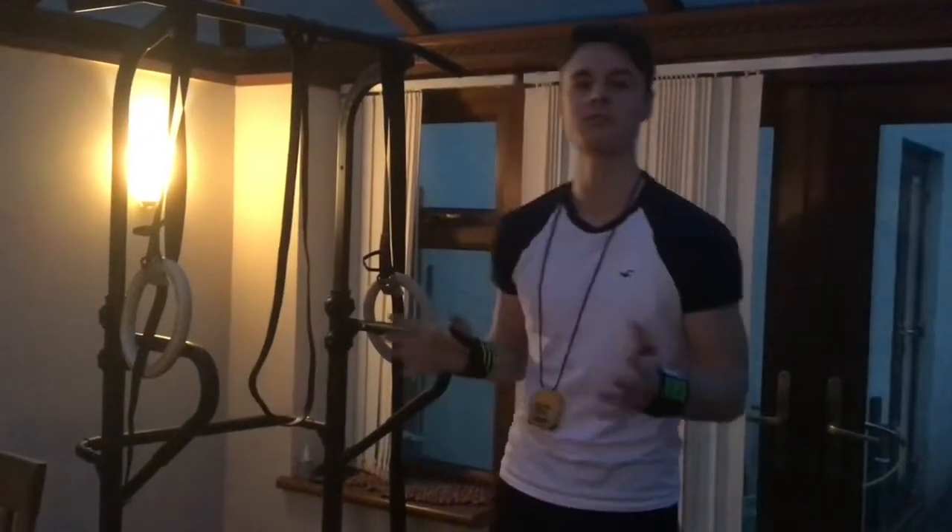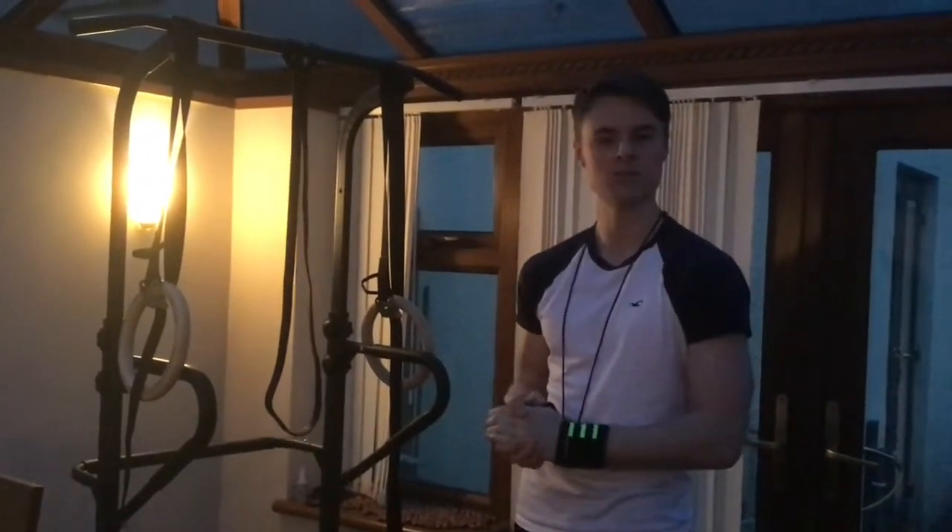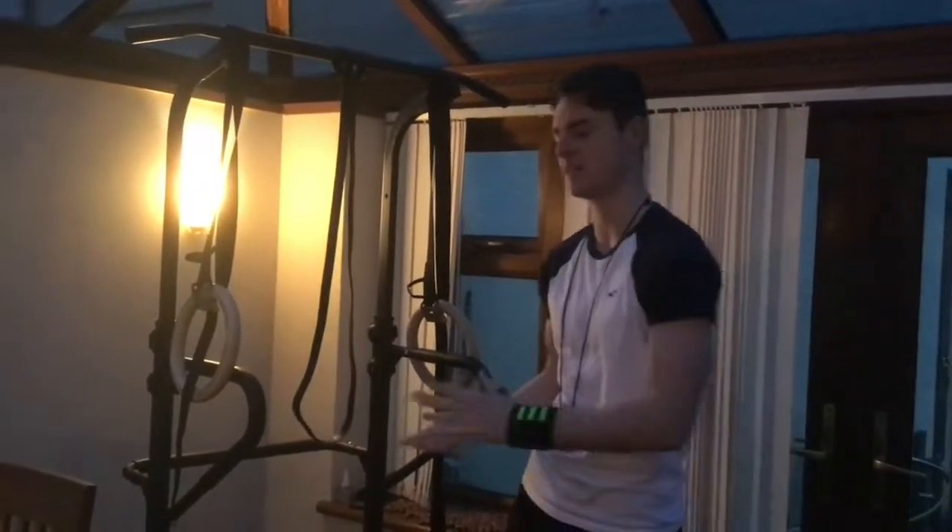Okay, so this is workout number two of the handstand series — it is 2.1 though, because I had to edit it from the first cut as it was not challenging enough, so I edited it to make it a little bit harder.